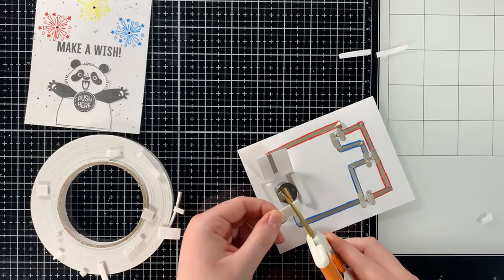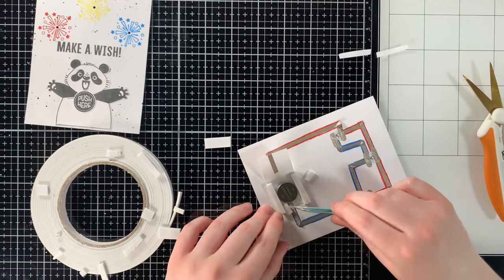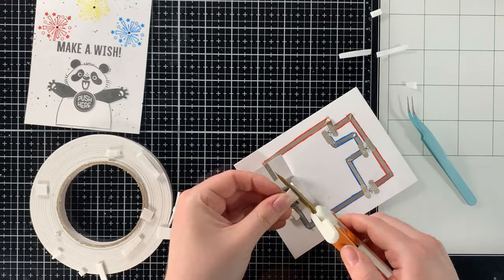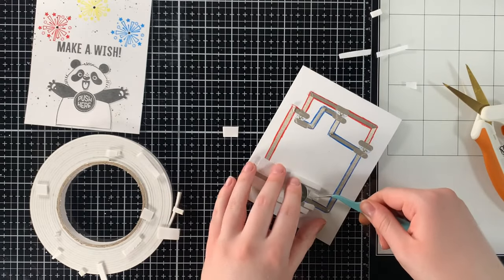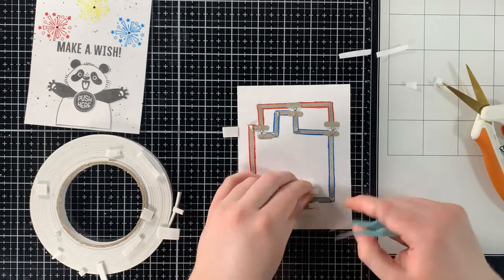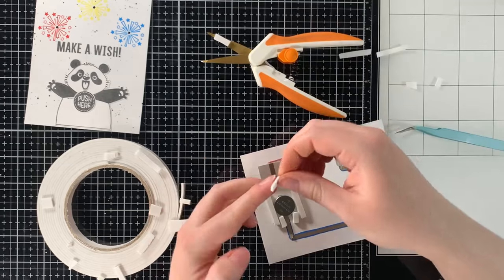As I'm creating the battery holder using the foam tape, you'll see me using two layers of foam tape to accommodate the height of the battery. Because I'm using two layers of foam tape around the battery, I then have to use two layers of foam tape going around the whole perimeter of the card. However, even with two layers of foam tape, the card is still super flat and very easy to mail.